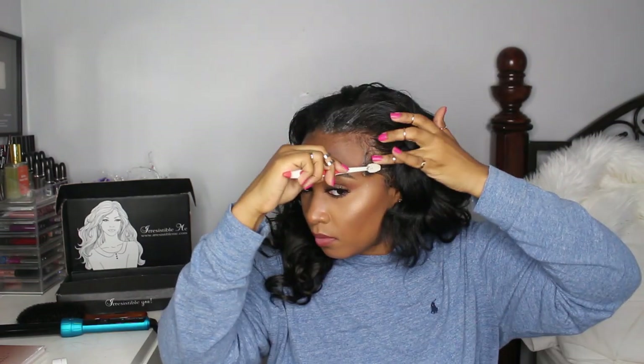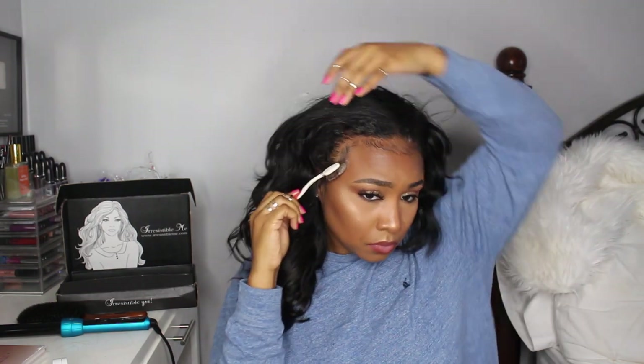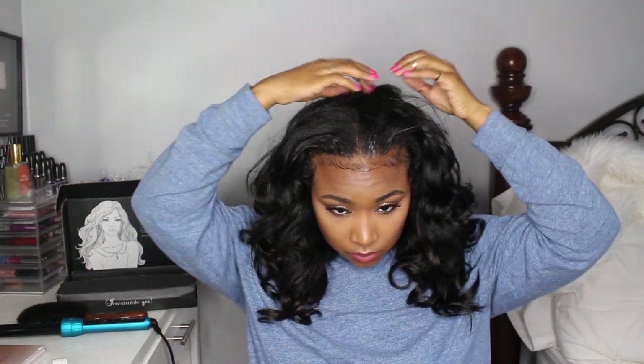I went ahead and did the other side with wand curls off camera, just because it took so long. Now I'm adding some edge control to my edges to smooth them out — this is definitely a personal preference, you don't have to do this. And now I'm finger combing my hair, making sure all the tracks are covered up and my hair blends in with the clip-in extensions really nicely.